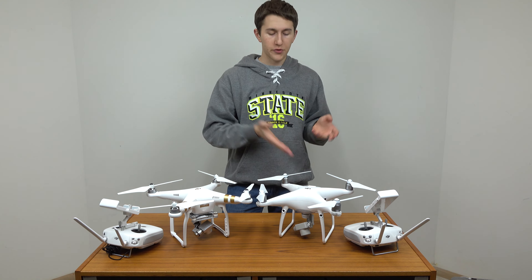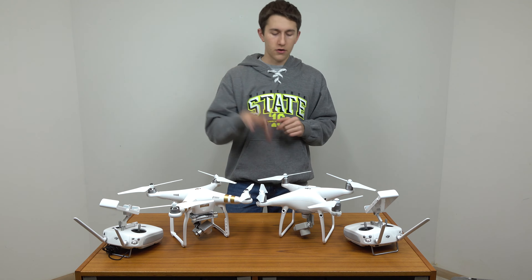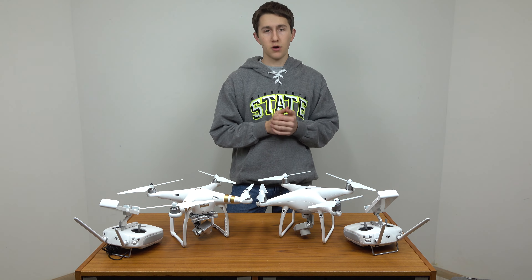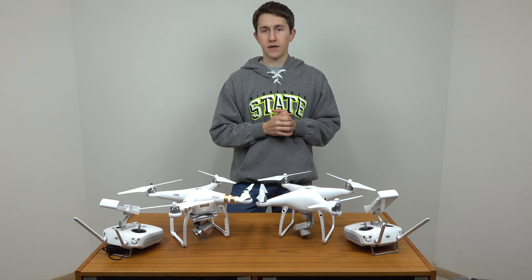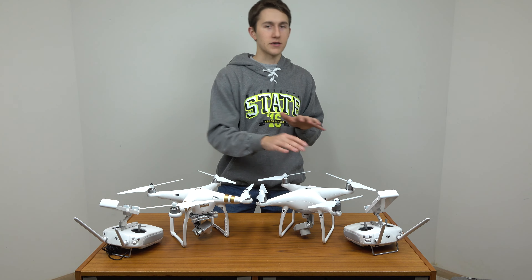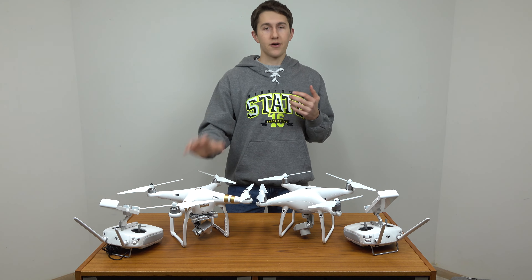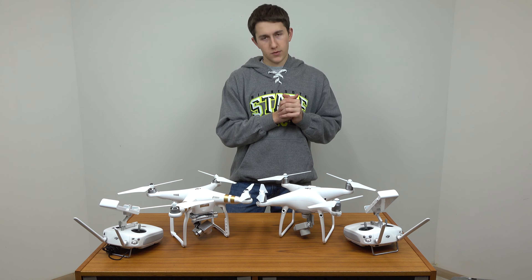I still have a bunch of tests to do with the Phantom 4 Pro — testing out the image quality, sensors, motors, flight time, and flight distance — and all of that is coming out very soon, so make sure to stay tuned. I hope this was helpful just being able to visually see them side by side, seeing how similar they are in size but also the differences that each of them have. More information will be down in the description below. If I missed anything or something seems wrong or important, leave a comment and I'll try to answer or figure it out. Can't go wrong with either one of these — this is just the newer, latest and greatest drone, and there's nothing wrong with the Phantom 3 Pro. I've been flying it for two and a half years and it has been absolutely fantastic — it's not outdated in the slightest. This is just the best Phantom that DJI has made so far. Thank you for watching, and as always, don't forget to keep it pro.